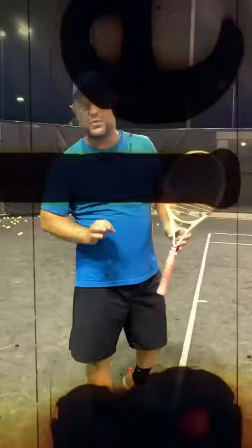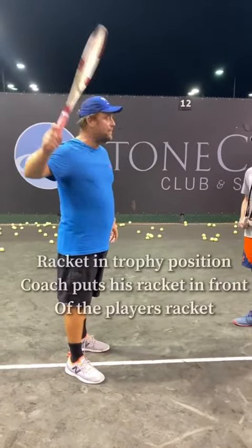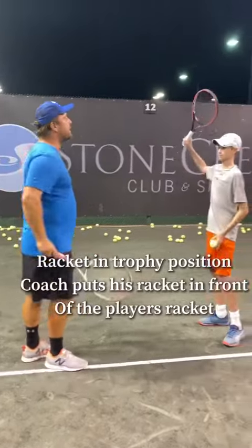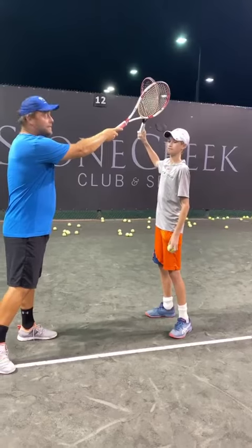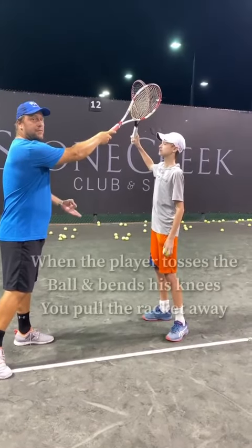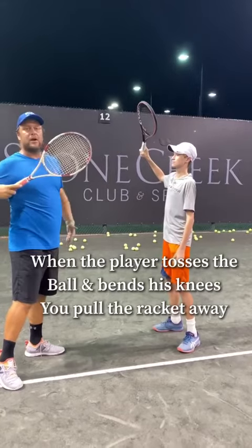And I have one more, which is really good. When the player is ready, you just have the racket up — you abbreviate the motion. Brody, put the racket up. You as a coach, you hold the racket up here, and then when the player tosses the ball up, they have to bend their knees.